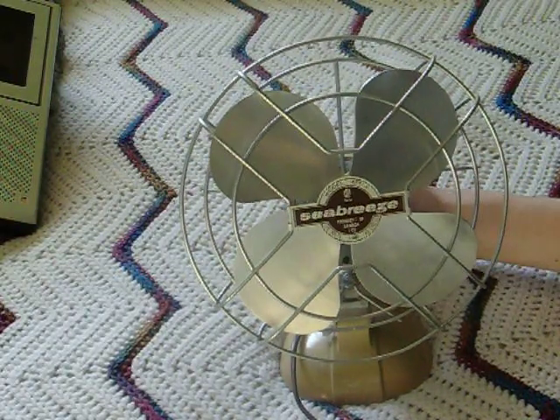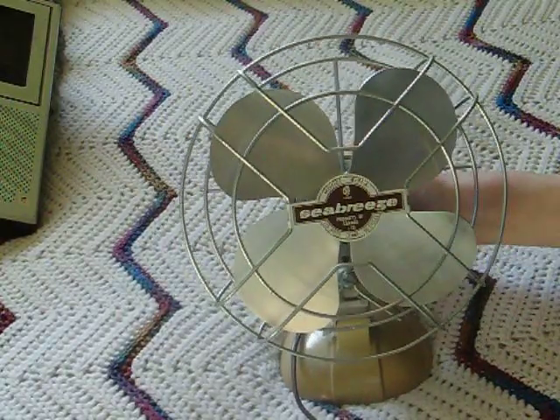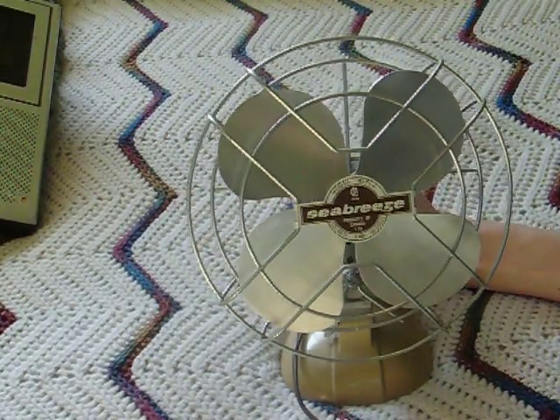Let's see this fan. Very fast. Straight up and slow down — it actually takes a long time to slow down. The metal blades are like about a millimeter thick and they're heavy. The pitch is pretty good as well.